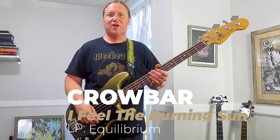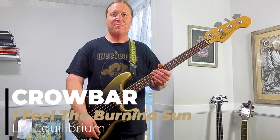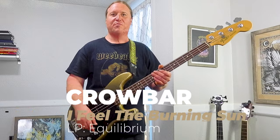In this video, you're going to learn how to play Riff by Mighty Riff — 'I Feel the Burning Sun' by Crowbar.